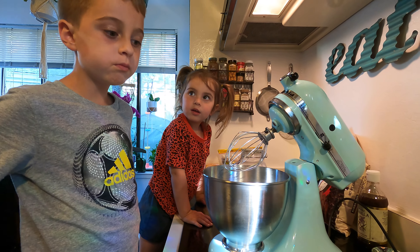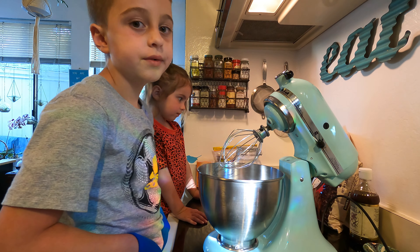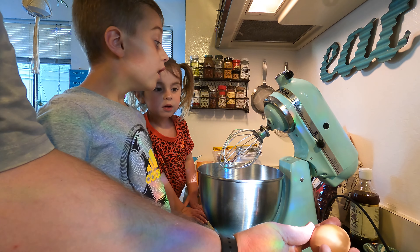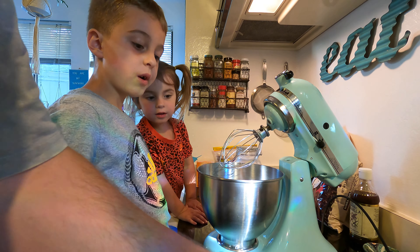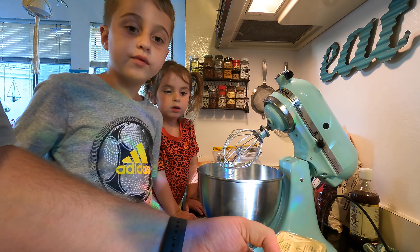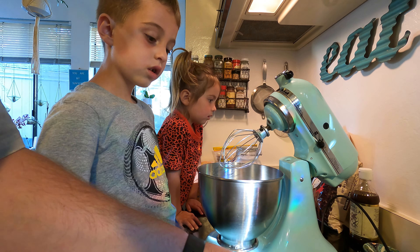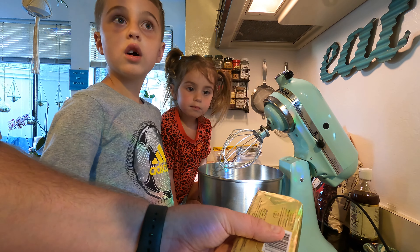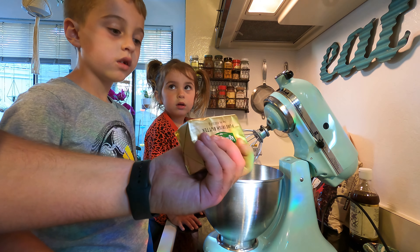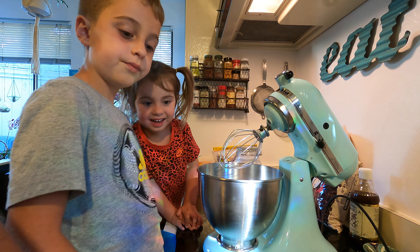First thing we have to do is we're going to have two types of ingredients: wet ingredients and dry ingredients. So what do you think an egg is, Benny — a wet ingredient or a dry ingredient? Wet. Yep. Butter is also a wet one because when you melt it, it gets wet, it gets all liquidy. Here's the first trick: if you're ever making cookies, make sure that the eggs and the butter are room temperature. If they are cold or in the refrigerator, they're not going to rise evenly. The cookies will be more dense and they won't rise.